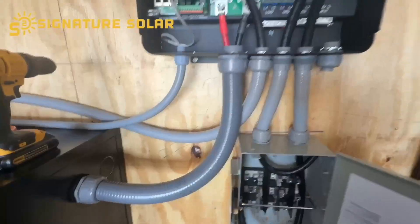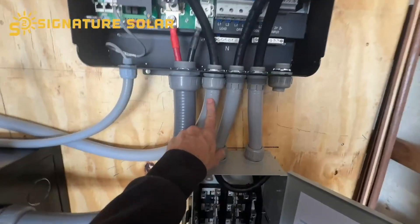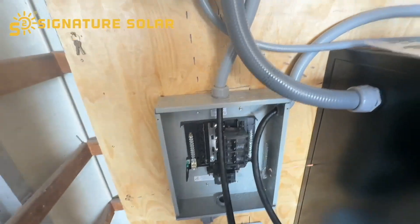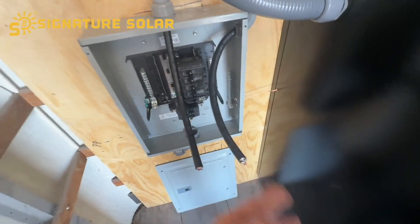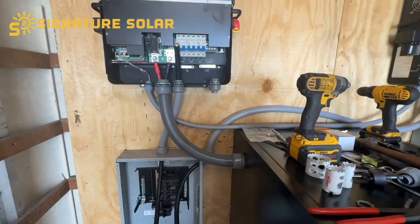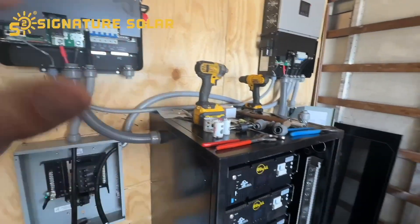I went ahead and added the conduit line all the way over to the sub panel. I got the conduit for this inverter as well, and I got the wire run. I just don't have them connected yet — I've got to get all that sheathing back and put ferrules on the ends, and I'll do all that at the same time.